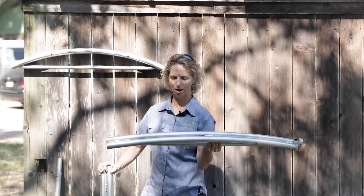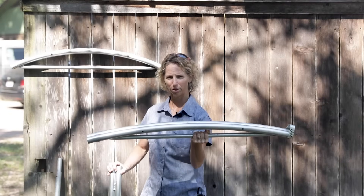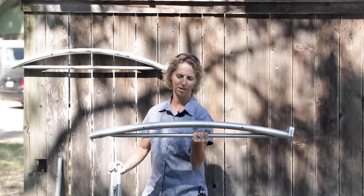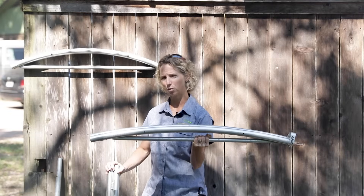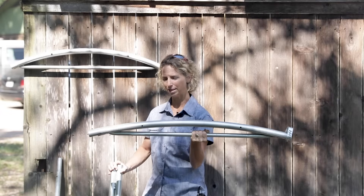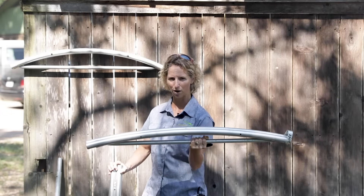We get a lot of questions about using a 12 foot pipe bender for a different size hoop — maybe using it for a 14 foot. That's not really what it's for. It's a 12 foot hoop bender and it bends a specific hoop size, which is 12 foot.